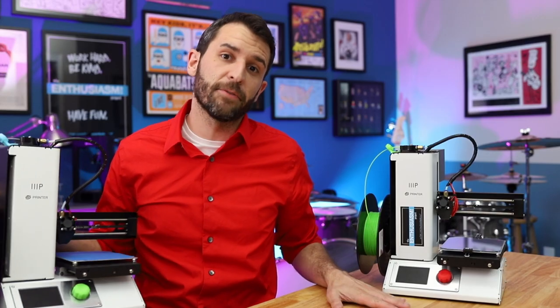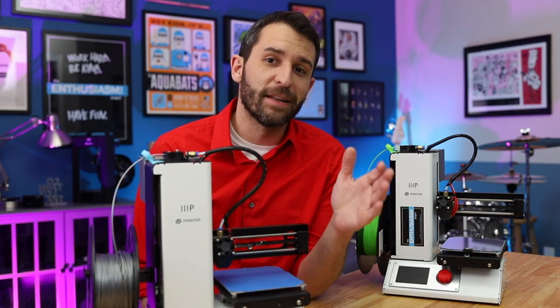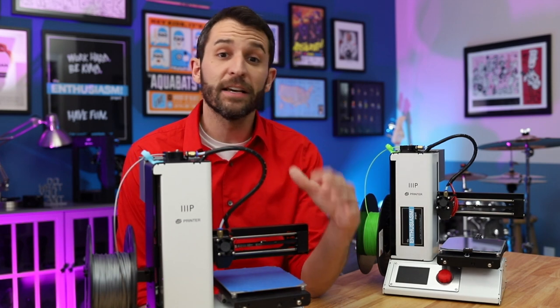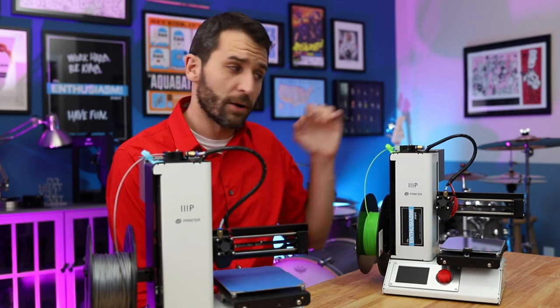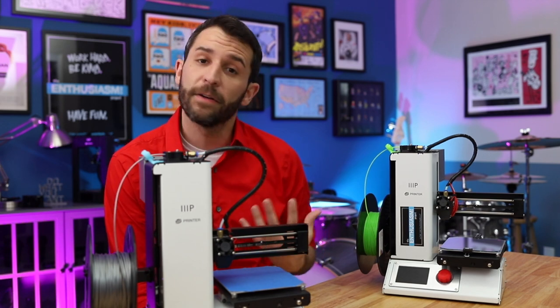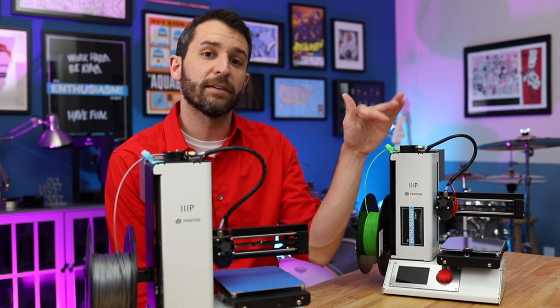Now this was actually my second 3D printer. My first 3D printer was another Select Mini, and that printer I loved straight out of the box — it gave me perfect prints. So immediately, within three weeks, I had ordered a second printer so that I could do more printing. This is what hooked me into the hobby right off the bat. When I ordered the second printer, the results I was getting were not nearly as good right away, and I couldn't figure out why.